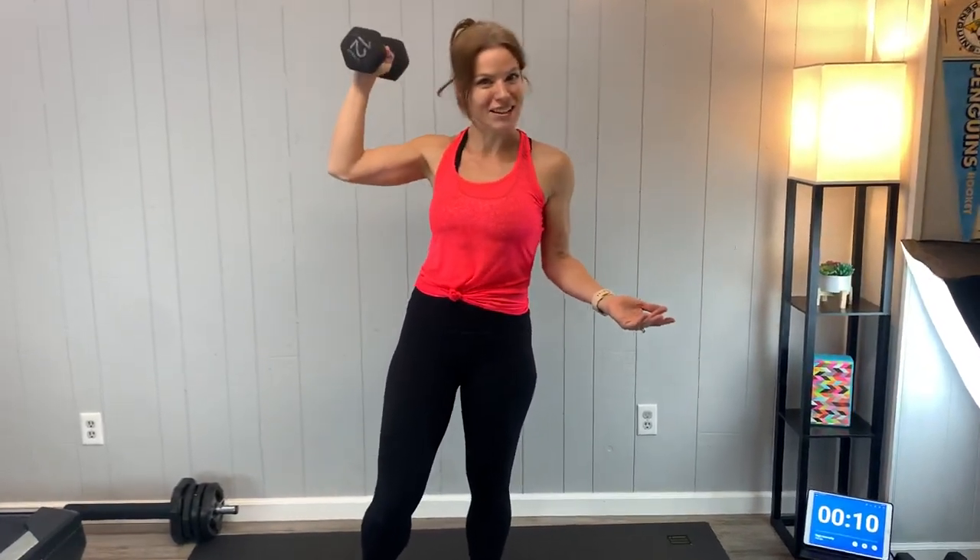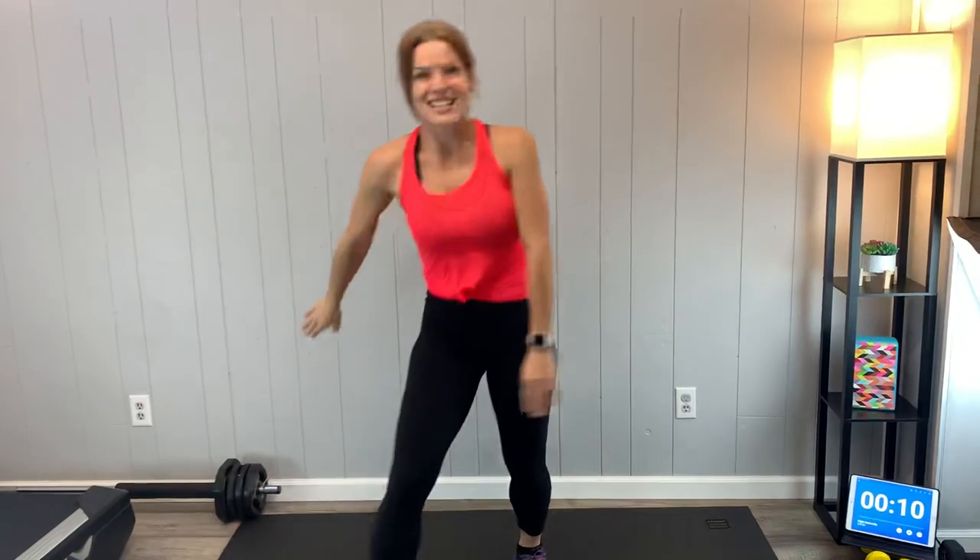We're focused on the lower body. You can go heavier with the weights because typically your lower body can handle a little bit more than, say, your arms or your shoulders. Okay guys, let's get into our workout routine.